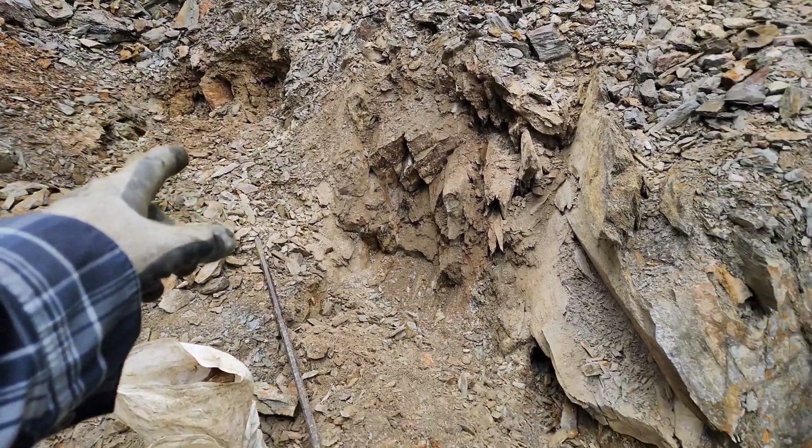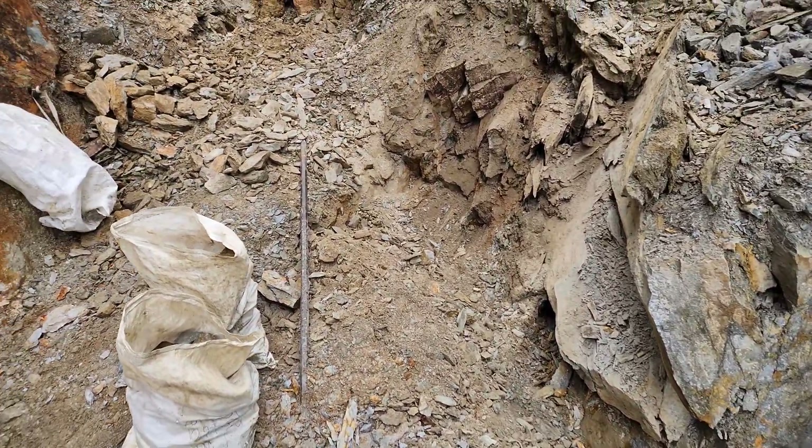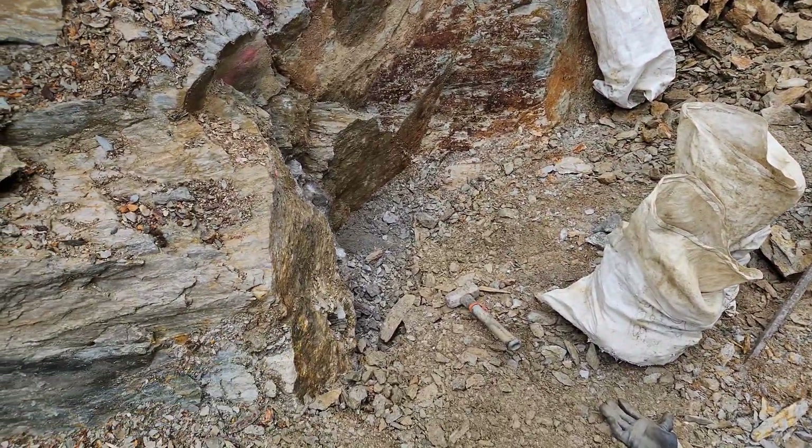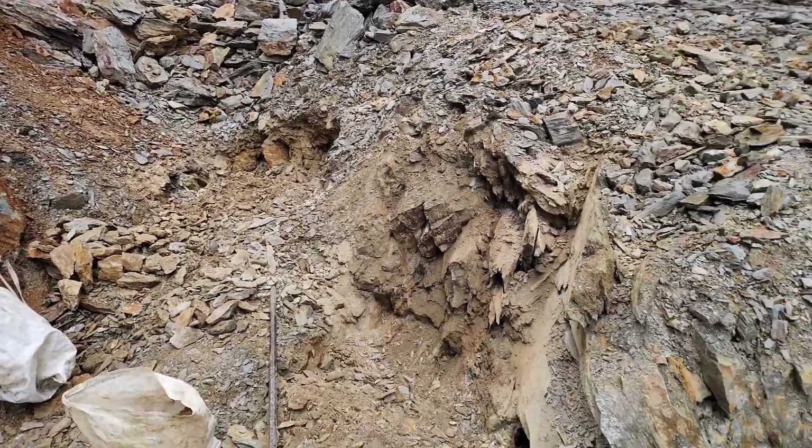Dug pits here along here, deepened it a little bit over here. Thanks for watching.